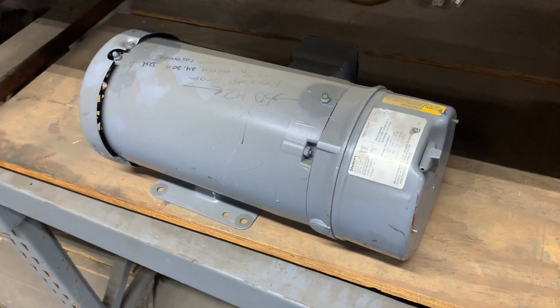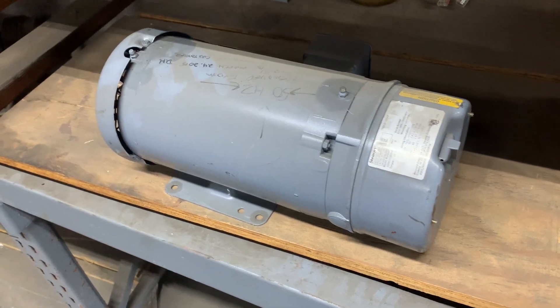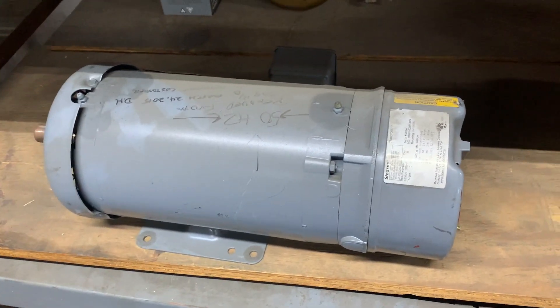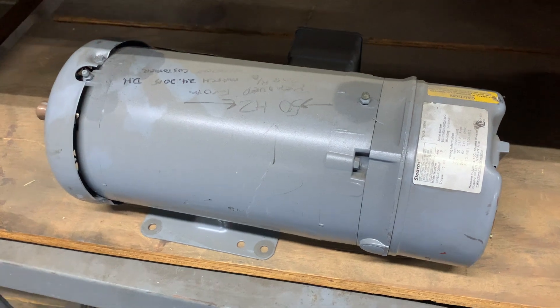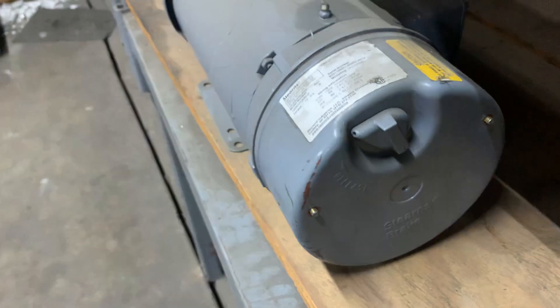This is a brief video showing how to release the brake on a Baldor style brake motor. This is an older motor here. The older motors are painted gray and they have a knob here on the back as a brake release.